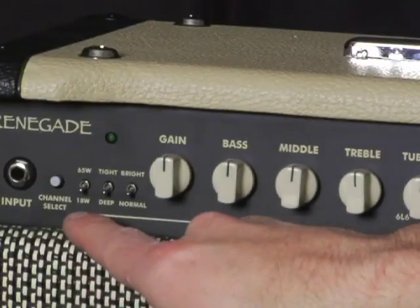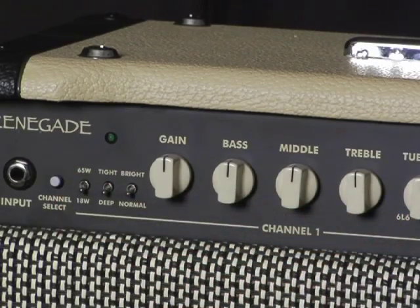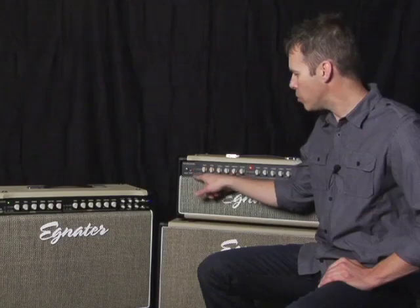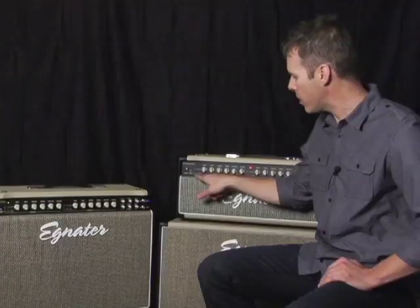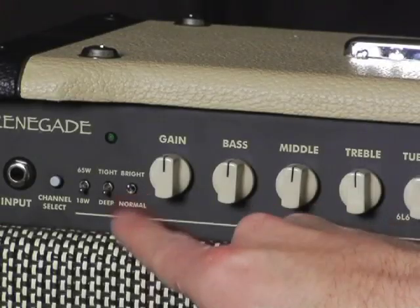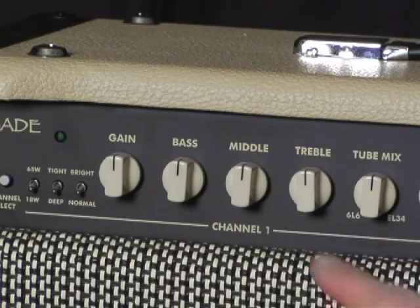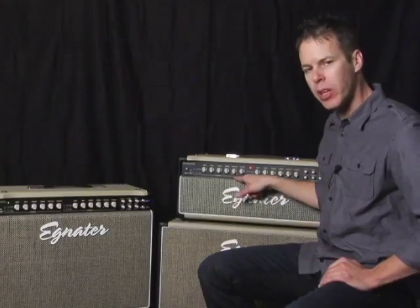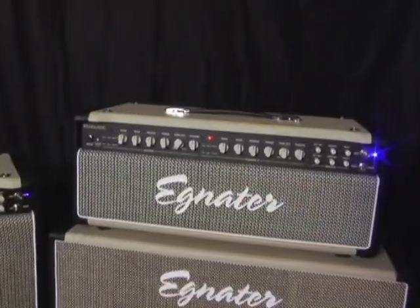Let's check out the front panel features. Starting with the left on the front panel, you have a two position power switch. You've got an 18 or 65 watt selector instead of the rotary pot, giving you two selectable power positions. You've got the signature tight and deep switch and bright and normal switch as well. Then you have a gain control, bass, middle, treble, and tube mix, where on this amp you're getting 6L6s or EL34s, so much larger tubes, a little bit higher power.